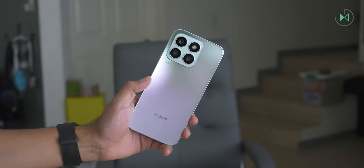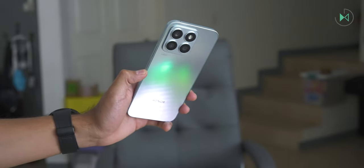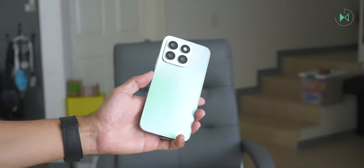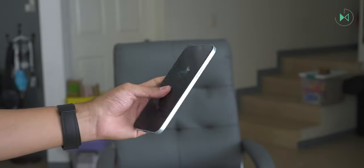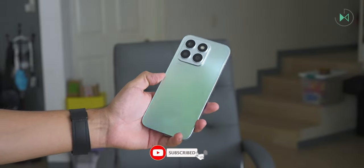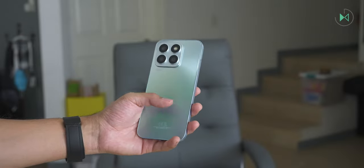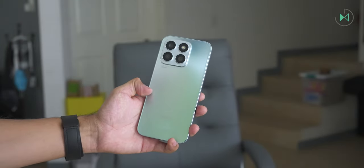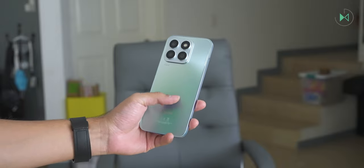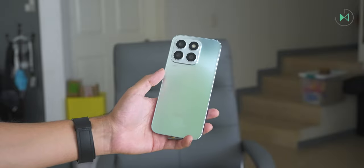It is available in two colors: aquamarine and titanium silver. Don't be confused — it is called titanium silver but does not incorporate titanium in its materials, only glass on the front and plastic in the frames and back cover. The back cover has a very nice satin design which reflects a lot of light and can project different colors. However, despite good drop resistance, it doesn't have any water resistance certification, so it will probably only resist simple splashes. Competitors like the Galaxy A34 or the Motorola Edge 40 Neo have water resistance, making this a weak point.